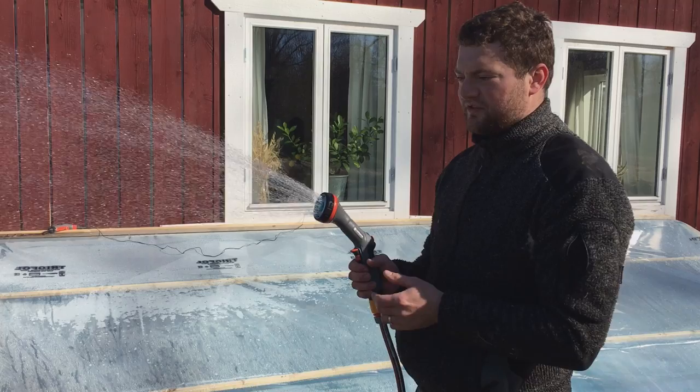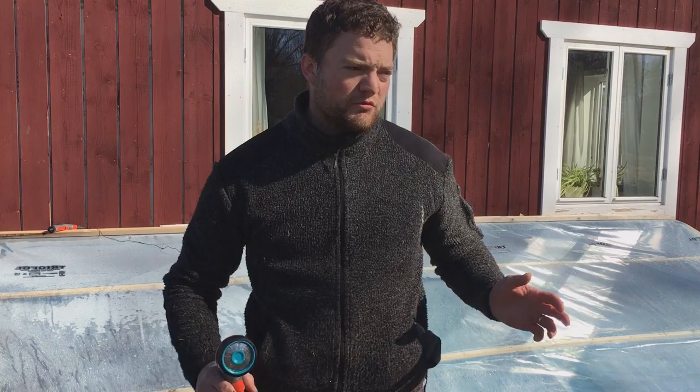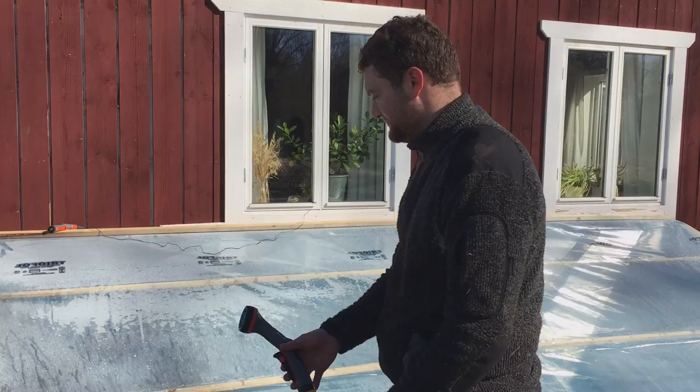I got this hose because I can water the bigger plants with it, but it also has a setting that makes a fine mist that I can use for the little seedlings. That's a very nice feature. Now it's early in the morning and it's still very cold — this water is really cold because it comes from our well. Ideally, later this season I want to use water from the lake that's already warm, which will be perfect for the plants. But right now I'll just water and it'll warm up during the day.